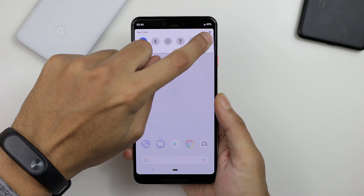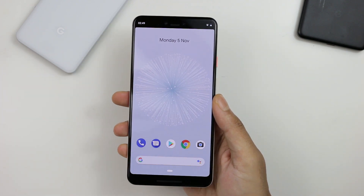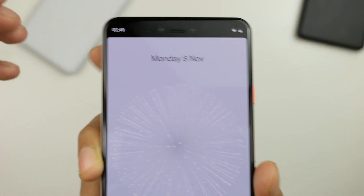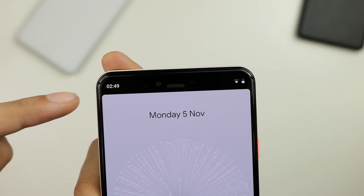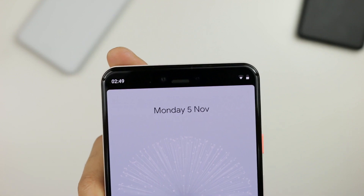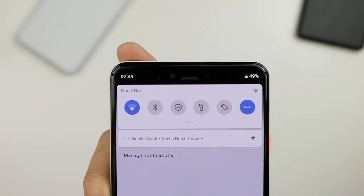All I do is just press that, and that's it — we have a Pixel 3 XL without a notch. We have a usable screen that is fully using that whole screen. Instead of having the developer version where you have the black bars pushing down the clock and the Wi-Fi icon, you're basically making it as small as the 2 XL.